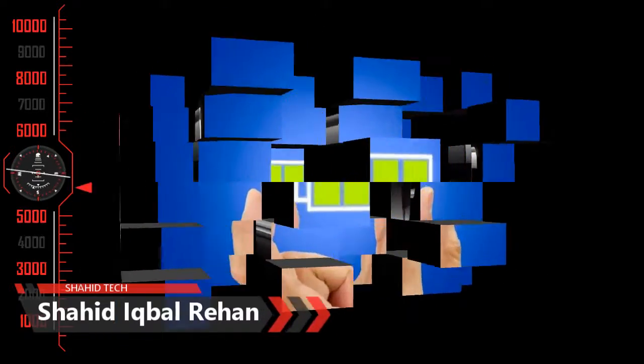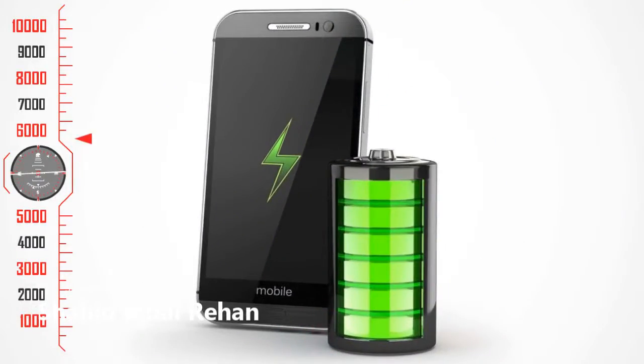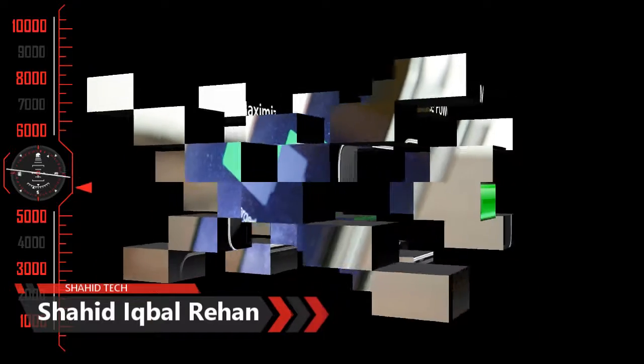When you charge your phone with the correct charger, these are some tips that can help you extend your battery life.